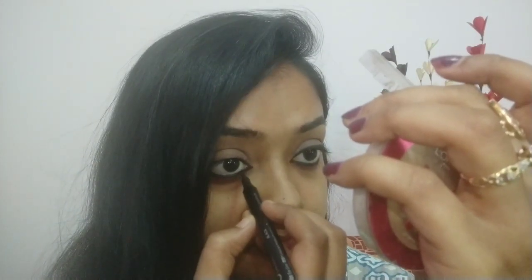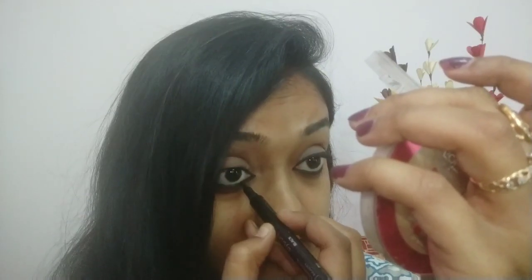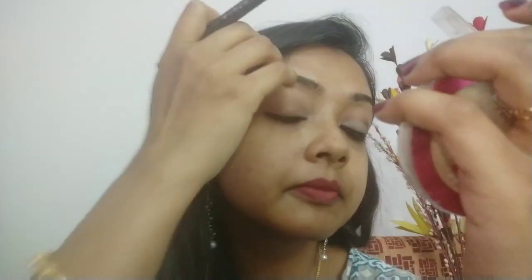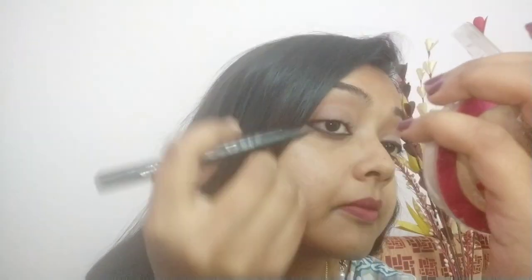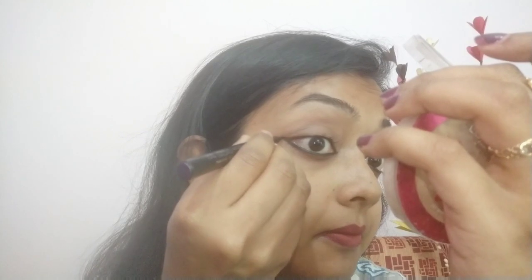Now let's go to the second look. For this I am taking a little more kajal on the same felt tip and I am going to put a little wing drawing on the inner corner of my eyes. I also applied kajal on the bottom waterline to make the eyes look bold, and then I drew a wing on the outer corner using the felt tip.